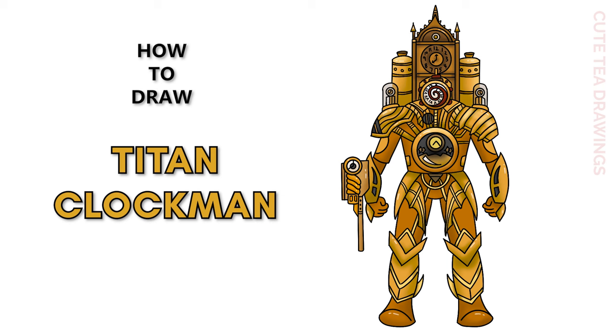Hey guys, welcome to Cute Tea Drawings. Today I'll be drawing Titan Clock Man from Scooby Dee Toilet Multiverse. I'll be drawing on my tablet but you can also follow along on paper, and please remember to like and subscribe. Okay, now let's get started.